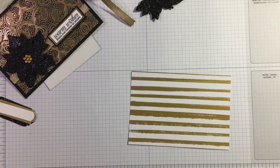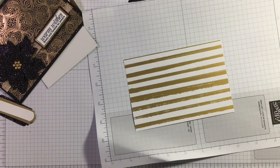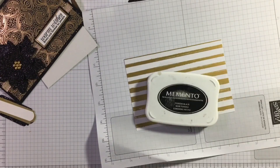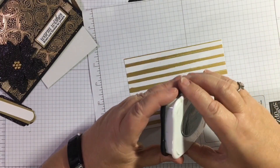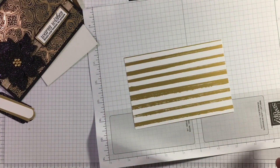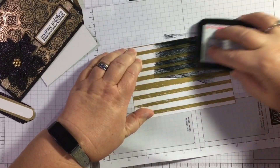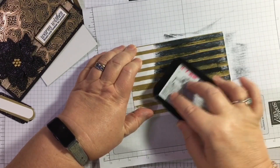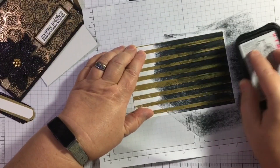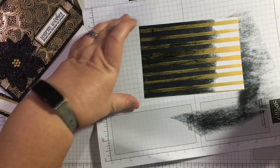Are you okay with mess? That's becoming my trademark — messy and inky! I'm going to use my Memento ink pad, Tuxedo Black. Let me just check my phone is still filming properly. I've got a bit of scratch paper and I'm just going to wipe my pad over my paper to saturate the white.